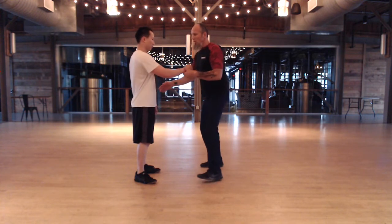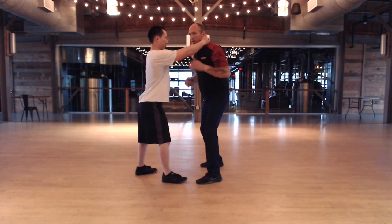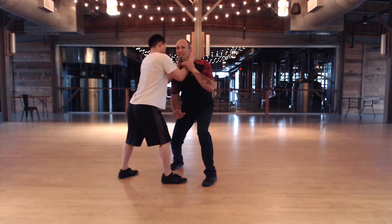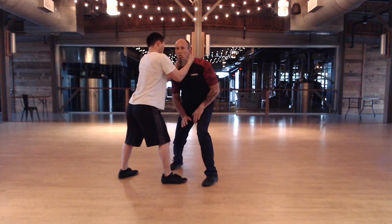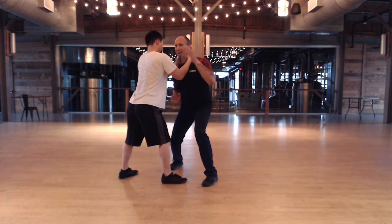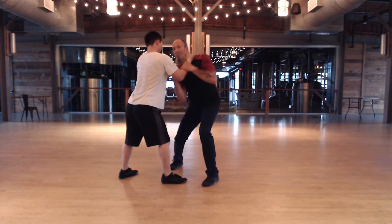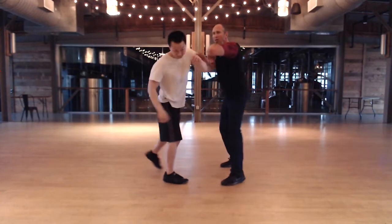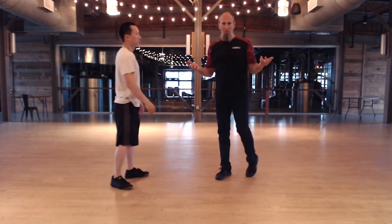Even if he's doing two hands, I'm going to treat it kind of the same way. As soon as he pulls, he's probably going to knee me. So I need to get control of my base and my space, get upright as much as I can — one side, drop the other, and plow through with my elbow. Whether he lets go or not, it doesn't really matter.